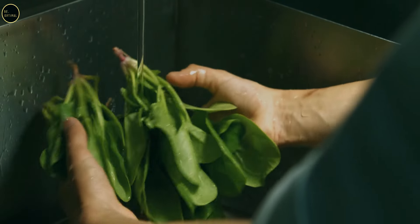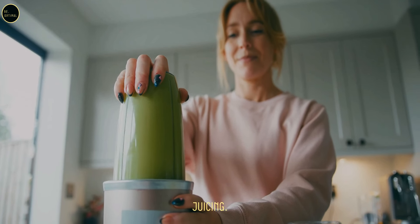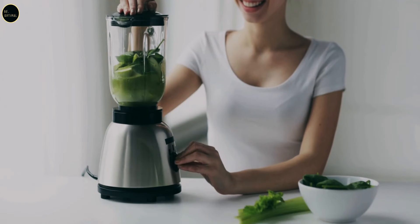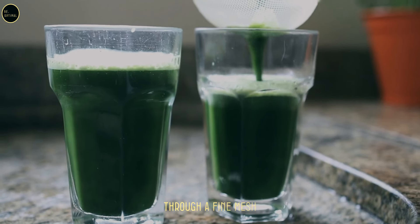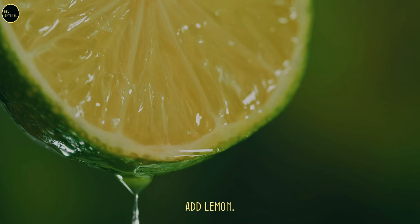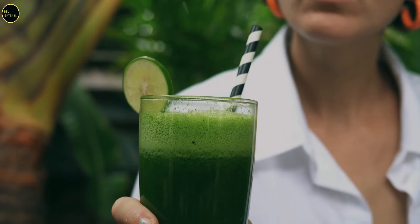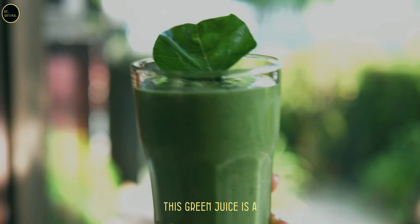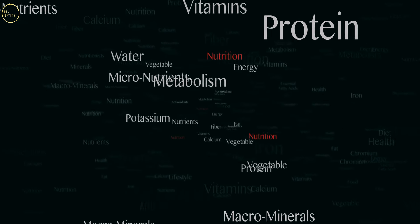Preparation: thoroughly wash the spinach, kale, cucumber, celery, and apple. Peel and chop the cucumber and apple; cut the celery into smaller pieces; peel and slice the ginger. Juicer method: add all ingredients to your juicer and juice together. Blender method: blend all ingredients with a little water until smooth, then strain through a fine mesh sieve or cheesecloth. Squeeze half a lemon into the mixture, stir well, then pour into a glass and enjoy immediately. Add ice cubes if you prefer it chilled. This green juice is nutrient-packed, perfect for detoxifying your body, boosting your immune system, and promoting overall health.